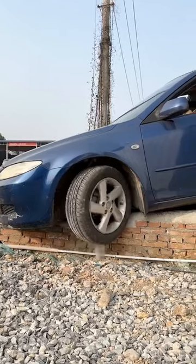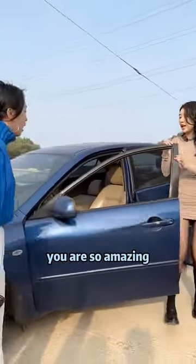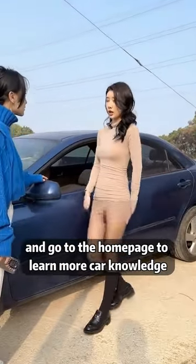Let's see the effect! Wow! You are really driving! You are so amazing! Follow me and go to the homepage to learn more car knowledge!